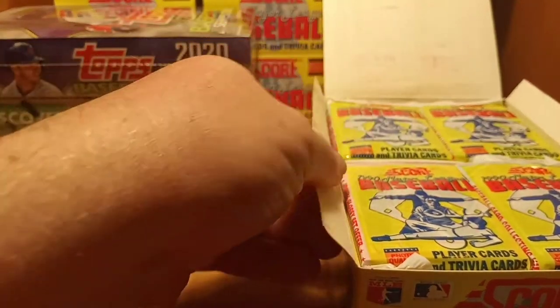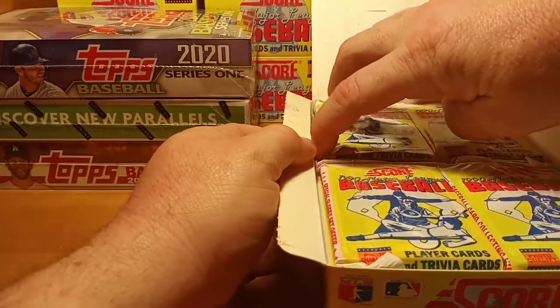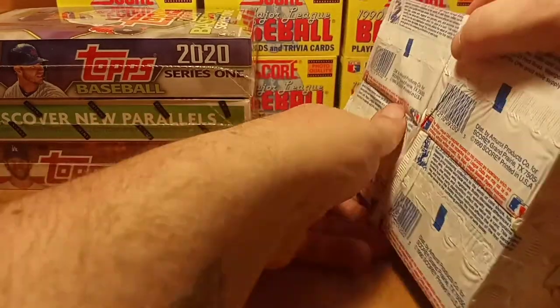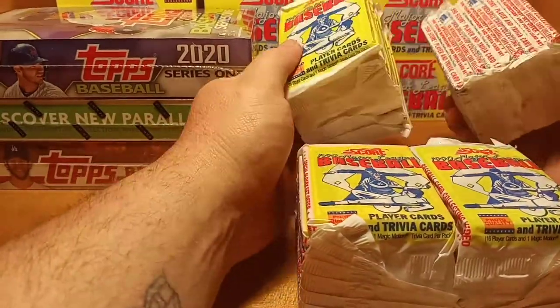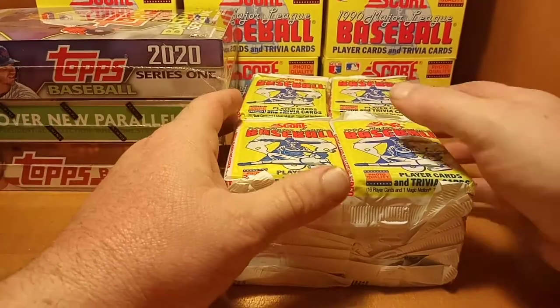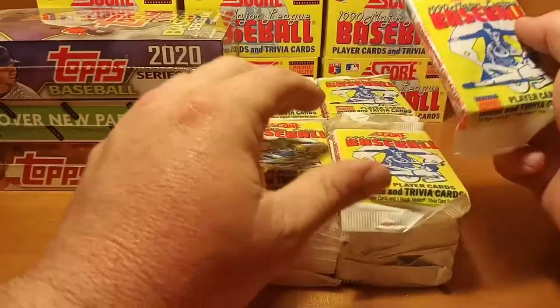It's a little sticky, to be expected coming straight out of a case. Let's get these cards dumped out — they tend to be a little sticky in the box, I think it's cellophane or plastic or something. Anyway guys, without further ado, let's get these packs opened up and see what we get.